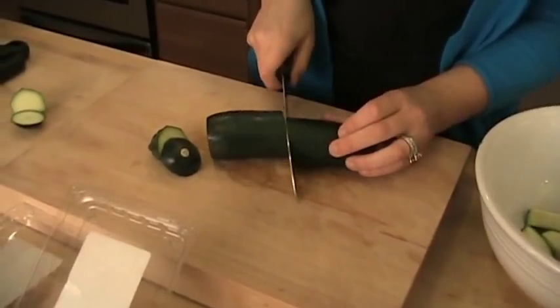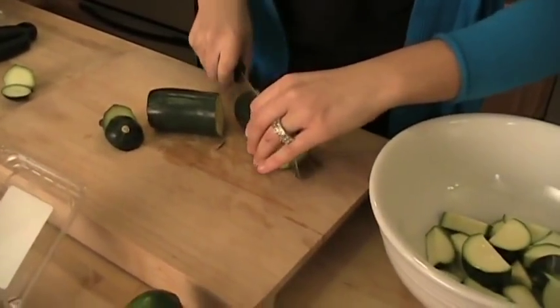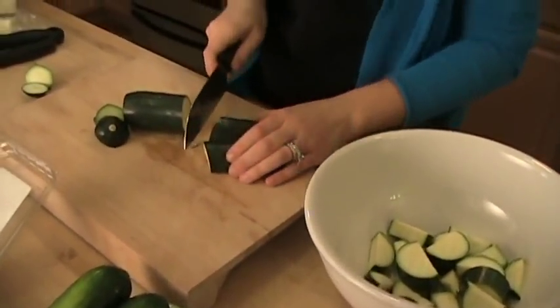When you put the Parmesan over the top of the veggies, it forms almost like a crust — a Parmesan crust — and I cannot tell you how good it is. If your kids don't like vegetables, come around with Parmesan cheese, stick them in the oven, and then let me know what they think. I guarantee it.